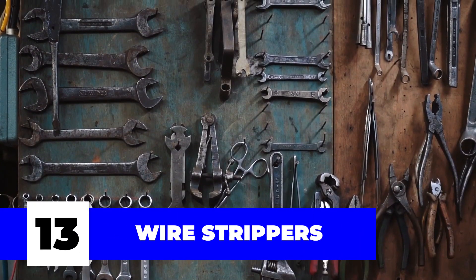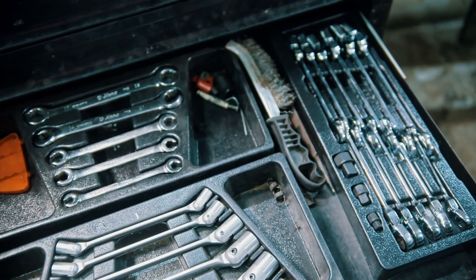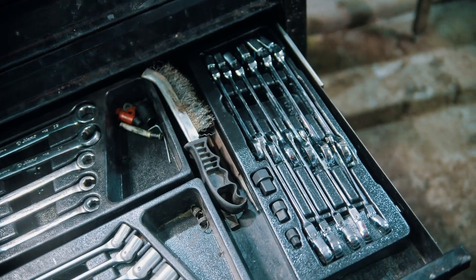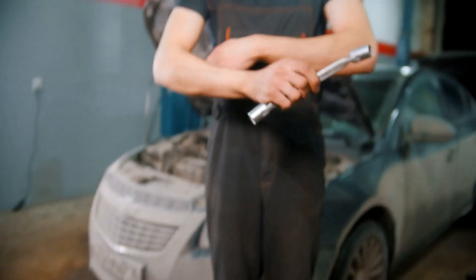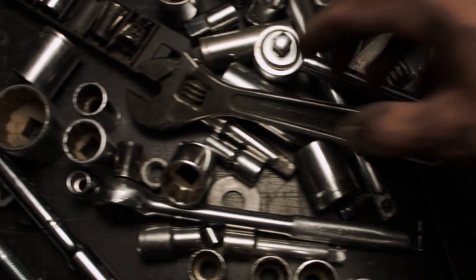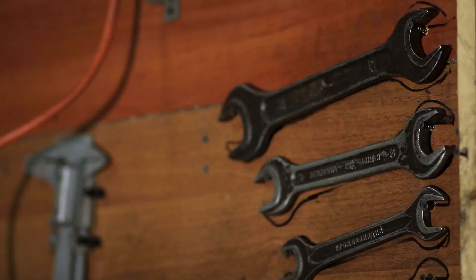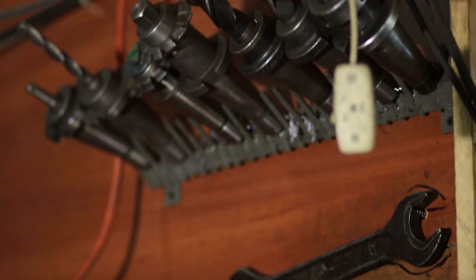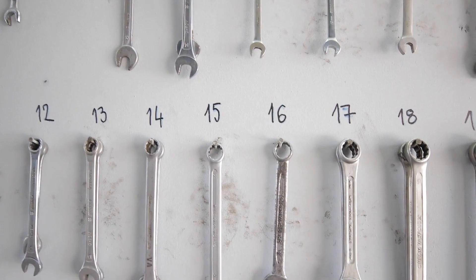Number thirteen: wrenches. In an electrician's line of work, wrenches are used all the time and are always found in the handyman's bag. They help with good grip while fastening pieces and come in all sorts of shapes, each with a unique use case. There's the adjustable wrench, which fits almost any size needed; pipe wrenches, which help in gripping soft pipes and fittings; and the Allen wrench — also known as the hex key — a small L-shaped tool that helps with hexagonal shaped screws.